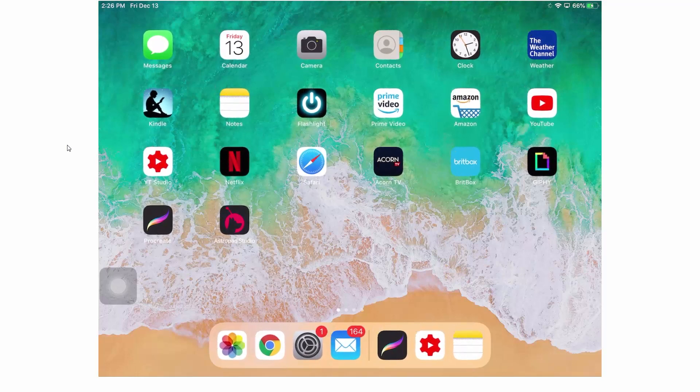I like to put Photos here, so I've located it in the place it needs to be. I'm just going to tap the home button to turn that effect off. Now that Photos is actually on the dock, I'll be able to access it in this multitasking mode.